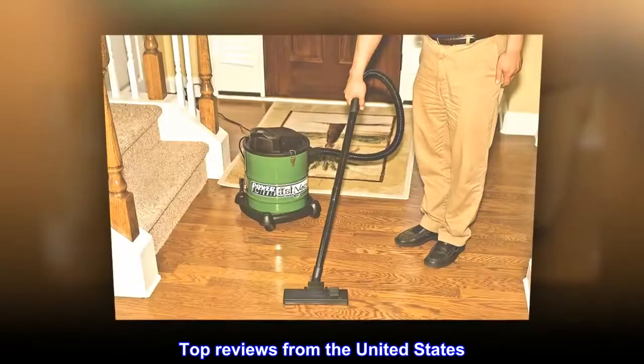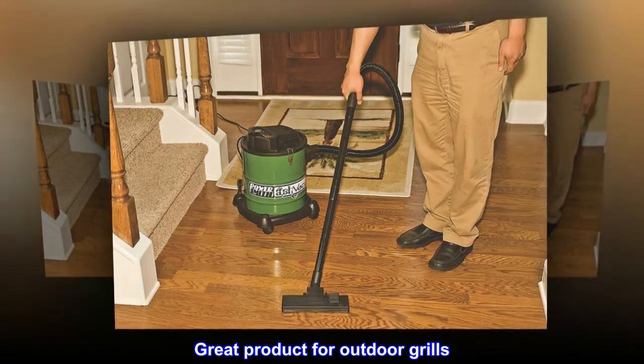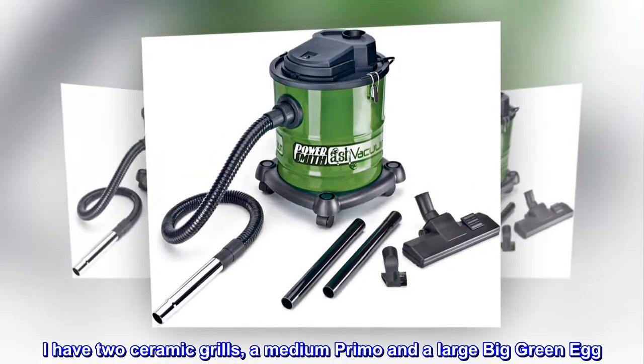Top Reviews from the United States. Great Product for Outdoor Grills. I have two ceramic grills, a medium Primo and a large Big Green Egg.